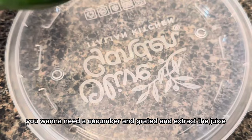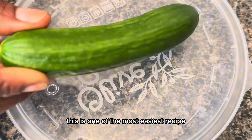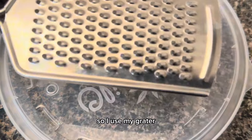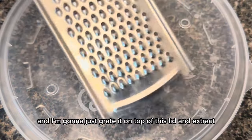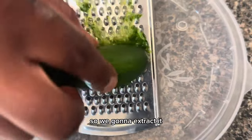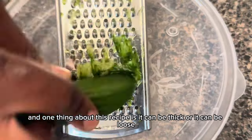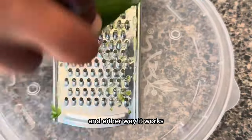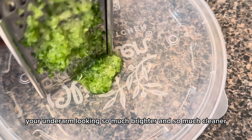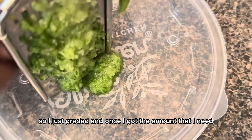Next, you need to grate a cucumber and extract the juice. This is one of the easiest recipes — everybody has these ingredients in their house. I use my grater and grate it over a lid to extract the juice. We only need one tablespoon. The recipe can be thick or loose, and either way it works beautifully to get your underarm looking so much brighter and cleaner.